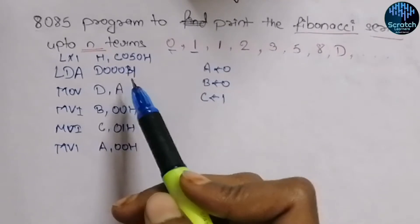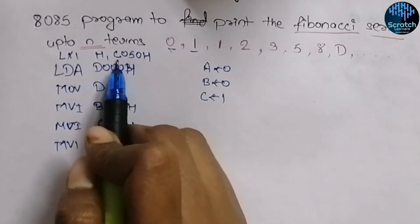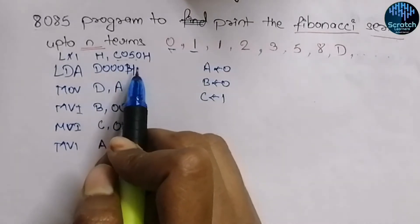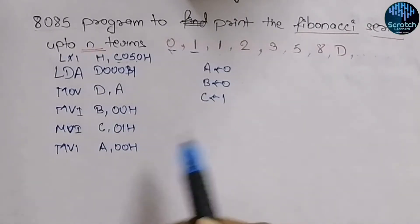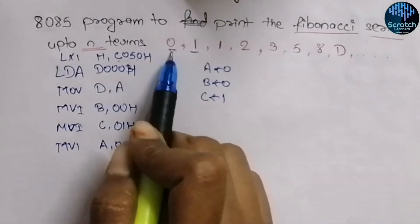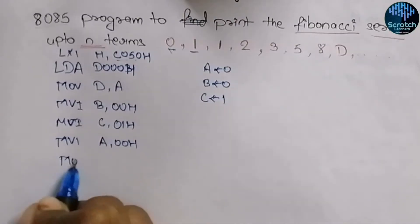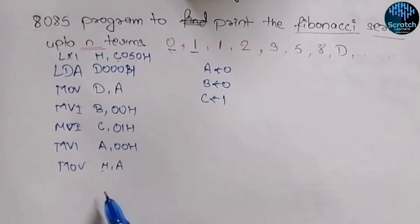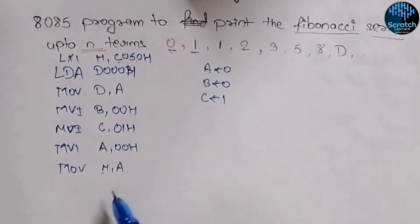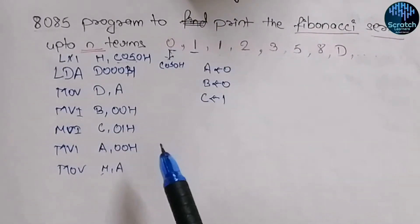We use LXI H, C050 hex — meaning we will store the series starting from address C050 hex. The first number will be stored at C050, the next at C051, then C052, C053, and so on. Since 0 is currently in the accumulator, we execute MOV M, A, which stores 0 at address C050 hex.